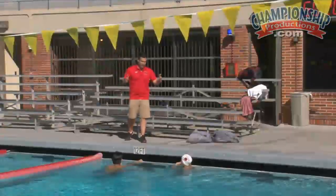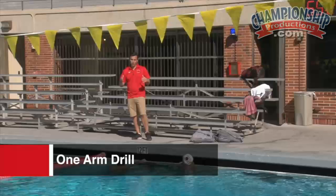Great job on that drill. Now we're going to go into a one arm drill. One arm is one of my favorite drills. Specifically, what we're going to work here is three right, three left, into three full cycles.